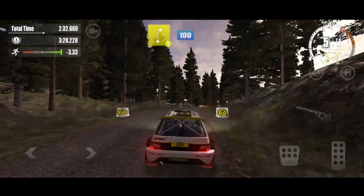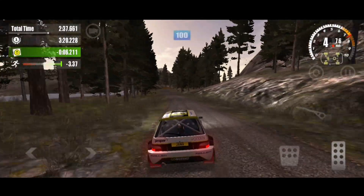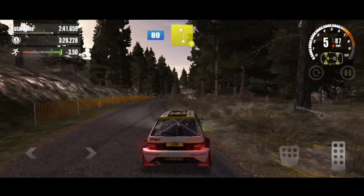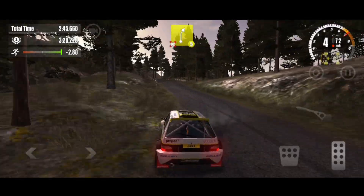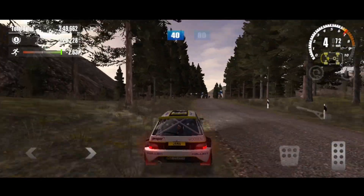5 right, 100. On the gravel, 100. 6 feet, 80. 5 left, 100. 5 right, don't cut on the gravel. 40 over left, 80.